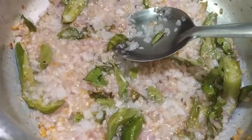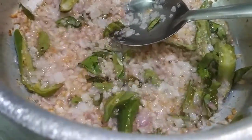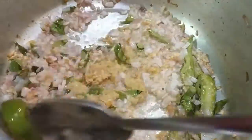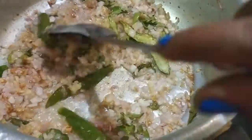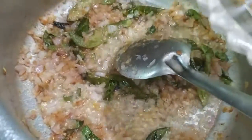Our onions are fried golden now. We will add ginger garlic paste and fry this for 1 minute. After 1 minute, we will add coriander powder, jeera, turmeric, and salt.